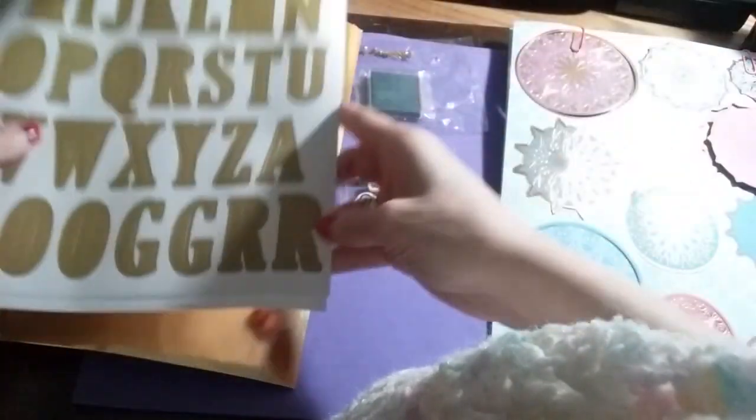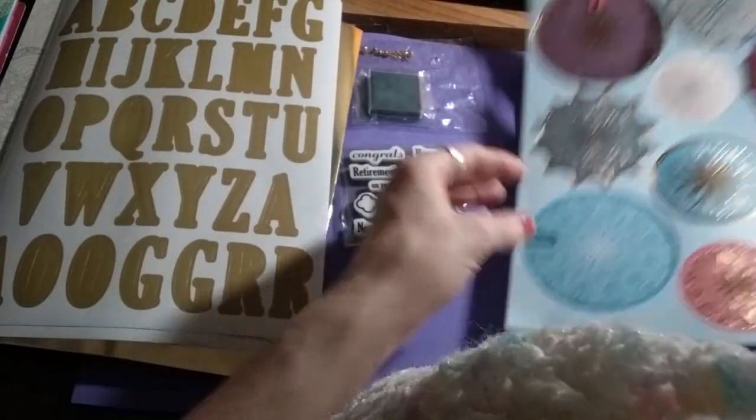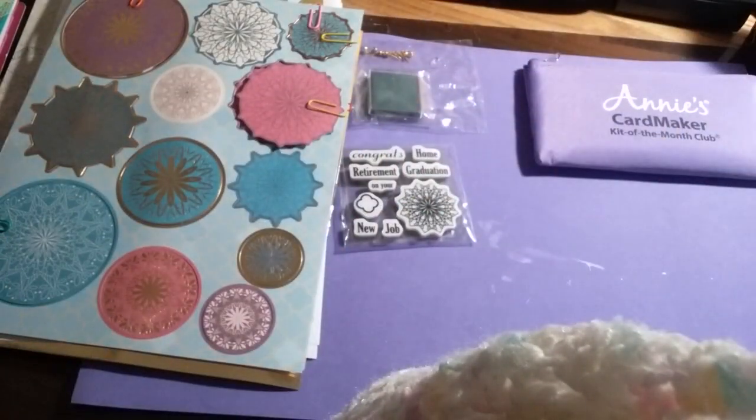In the next few days I'll be doing the first card from this kit and I hope you'll come back and join me and watch me make this kit. I hope everybody has a wonderful day, take care everyone, and hope to see you soon. Bye for now!